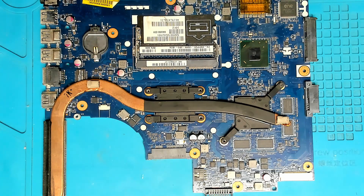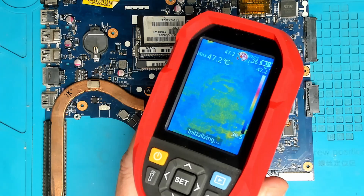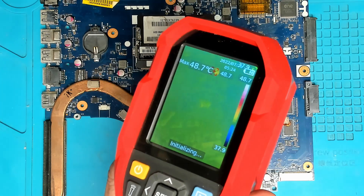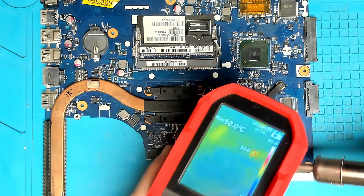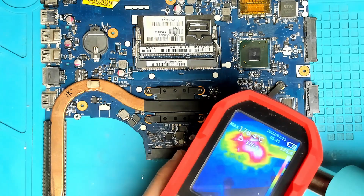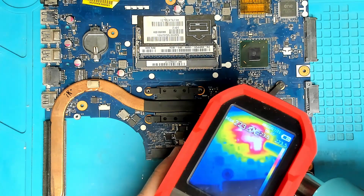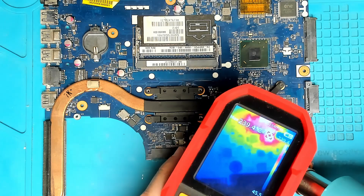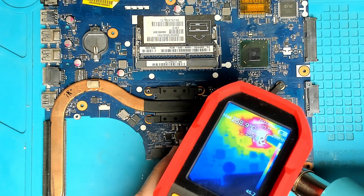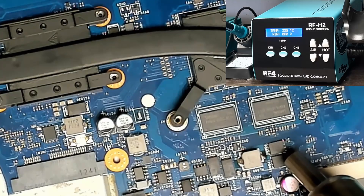Let's have a look at the board under a thermal camera. We'll leave the temperature set at 350 and air speed at 50 percent. Let's heat up a MOSFET here and see what sort of temperature we can get to.